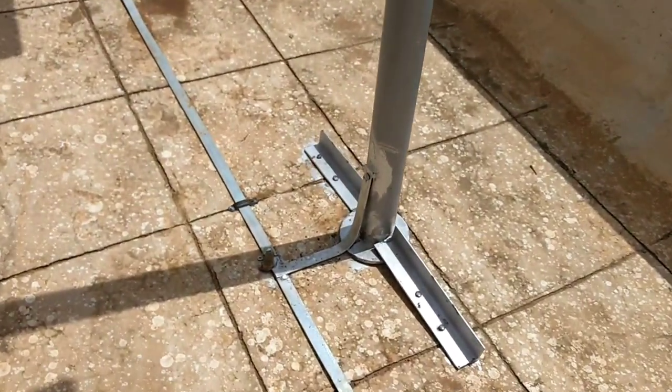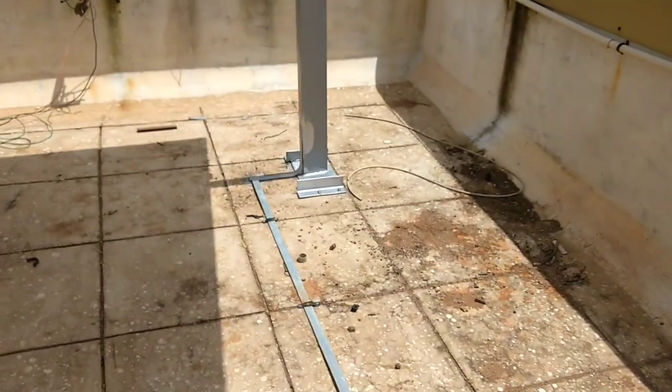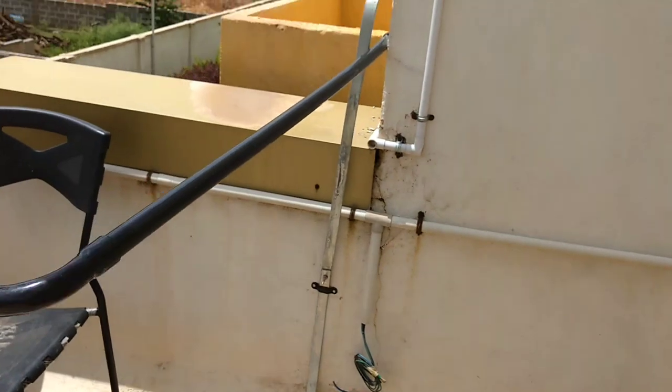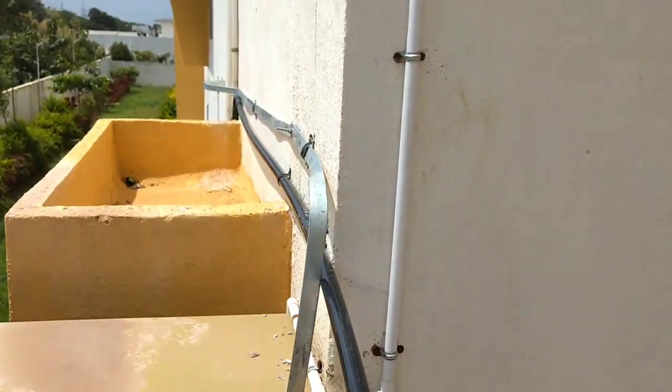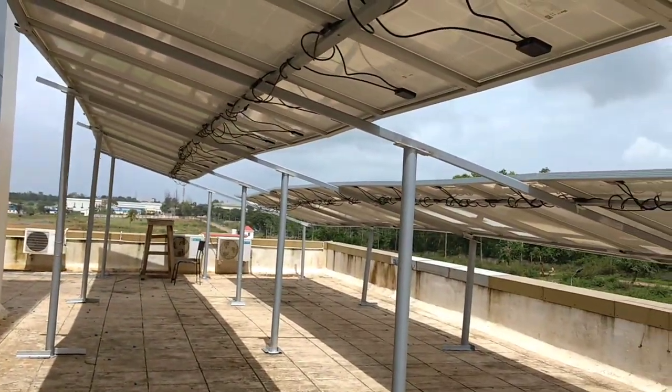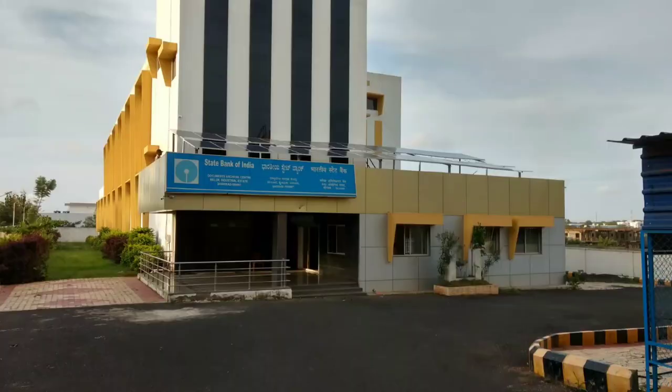From here the DC wire is going inside the room. I have done some earthing work for the structure so that it is grounded in case lightning falls on the structure. This is also connected with the lightning arrestor at the same time.